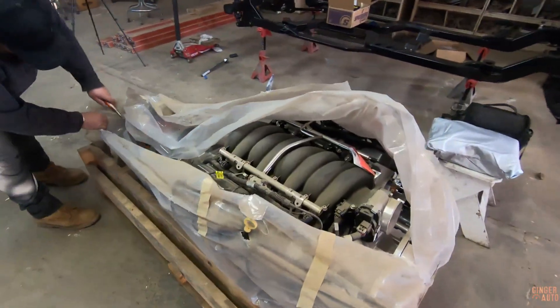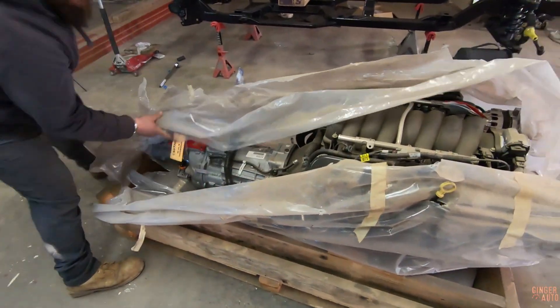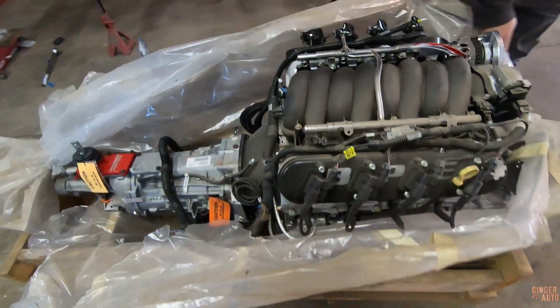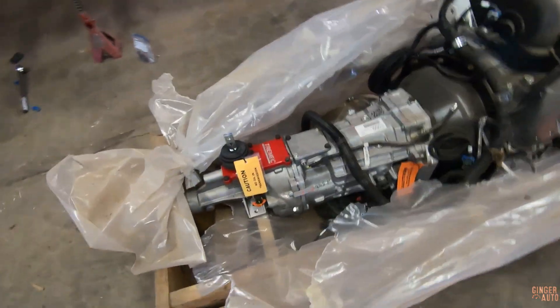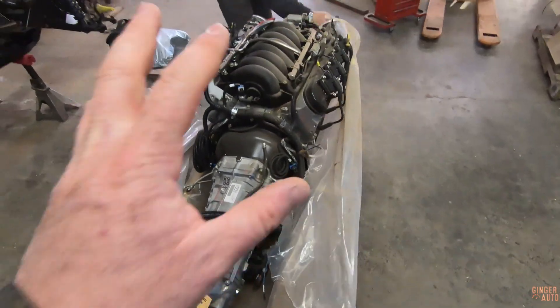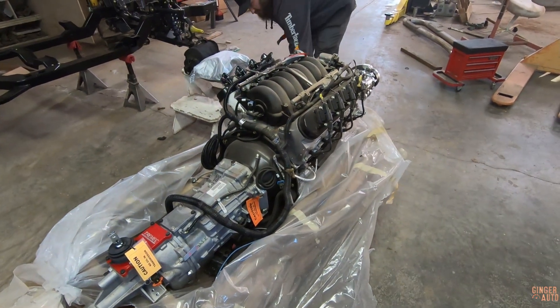Alright, Ryan's gonna do the honors here and fully open her up. Like I said, it is an LS3 engine, obviously a little modified, with a Tremec T56 six-speed transmission. This was bought as an entire package. It was engine dynoed and everything before it left the shop. I think if I remember right, it made 530 crank horsepower on the engine dyno.